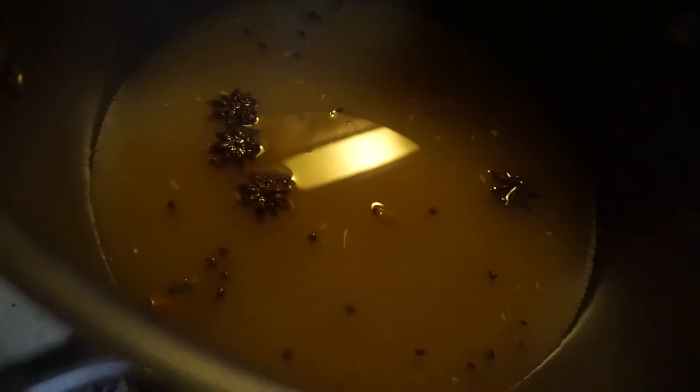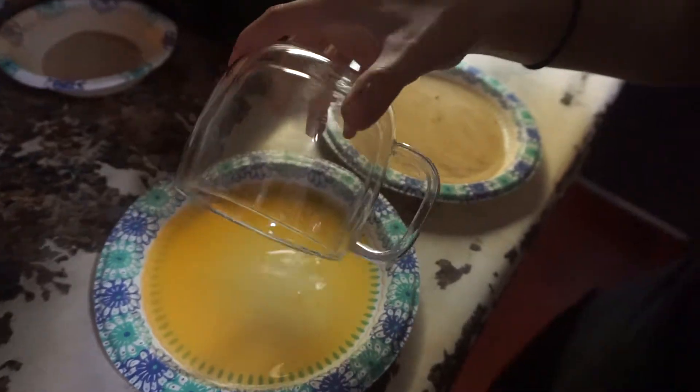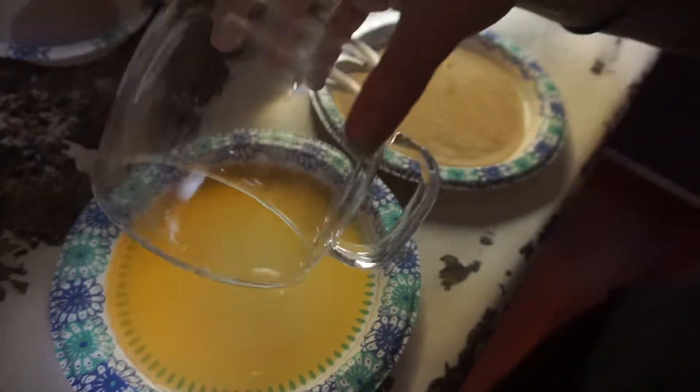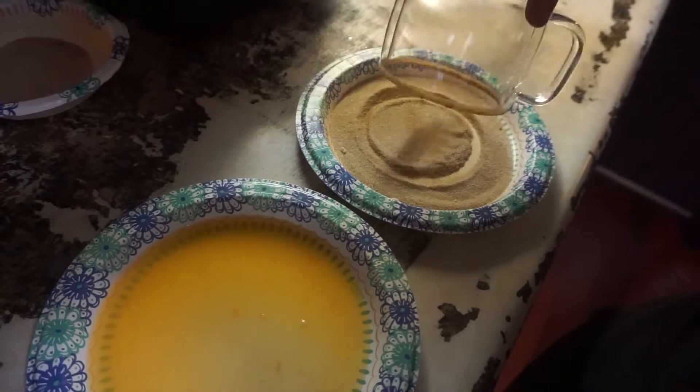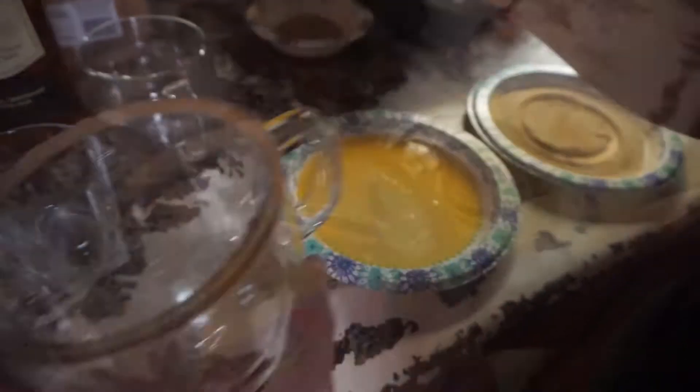This is supposed to simmer — you're not supposed to boil it — for 10 minutes. We are putting a sugar cinnamon rim on. That's orange juice right there. Oh yes, that's satisfying. Look at how perfect that is.